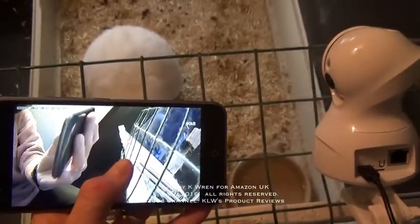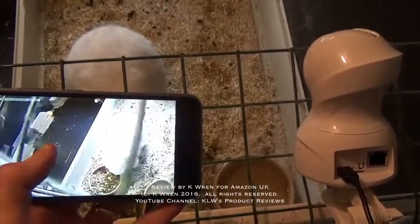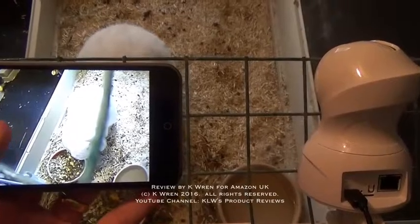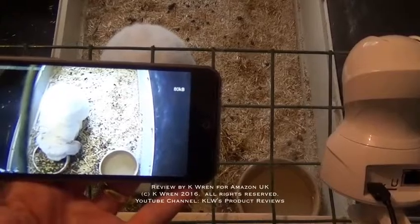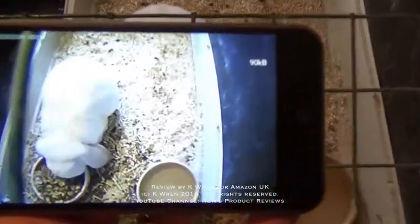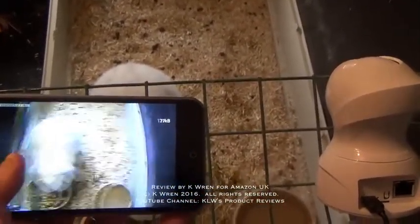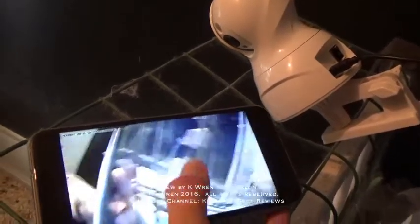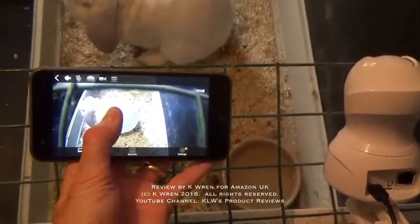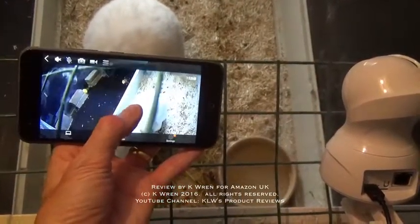This gives a very clear image, far greater than I ever imagined, and this is just a simple phone that I'm using — nothing sophisticated. You can see that the image quality is extremely good and the camera is very responsive. As I just touch the screen to move the camera around, it responds instantly. If I'm away at the other end of the country and need to monitor him, I can log in and check what he's doing.